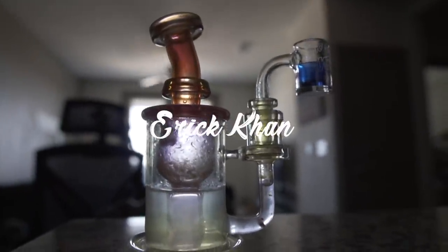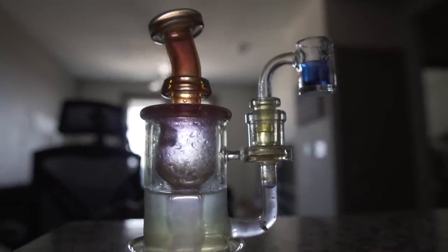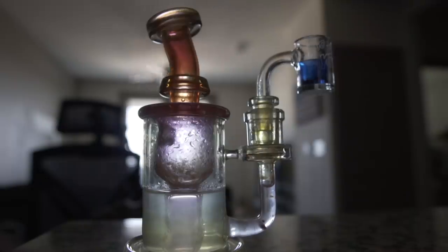We're actually going to attempt to drop a terp pearl in here, so it's gonna look all cool. No guarantees, but I do think this is gonna be pretty sick.